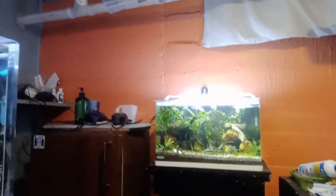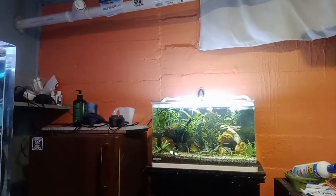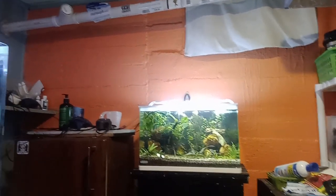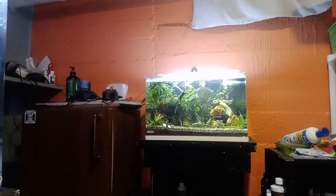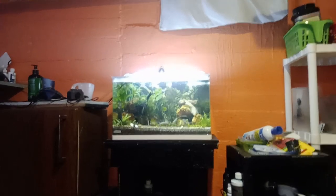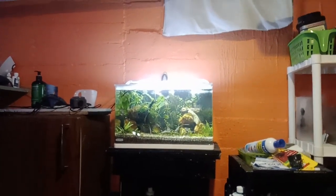Let me fill you in on a few things I've changed up in the fish room. I did get a new aquarium — not the one in the back, but this one over here. I've got some videos coming about that aquarium specifically. I also built a little wood stand for it — kind of ugly, but solid as a rock. I really overkill everything I build. It has a nice little nano tank on it and we'll get into that later.